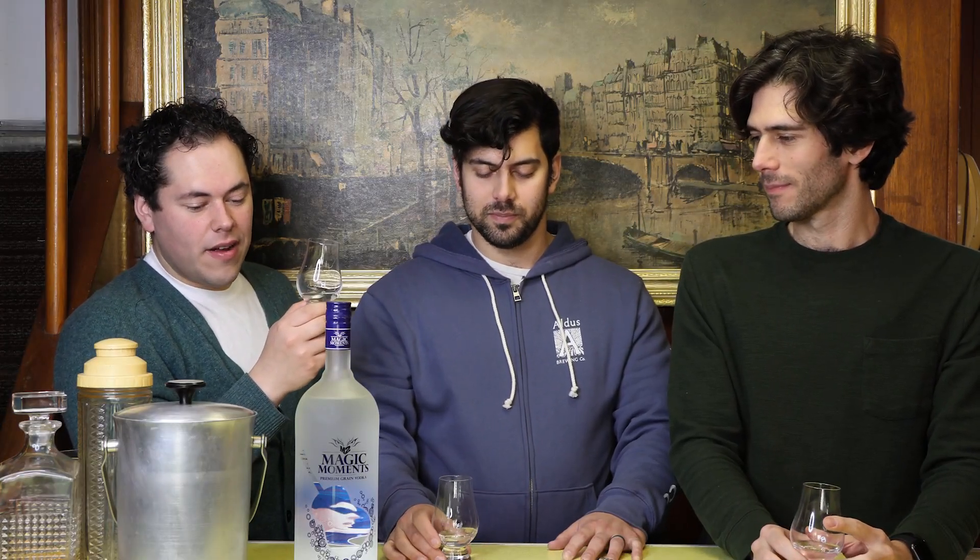This vodka from India has won a bunch of awards, specifically the prestigious Monde Selection Belgium 2013 Gold Award for the fifth time, which doesn't really make sense. Anyway, let's give it a nose.